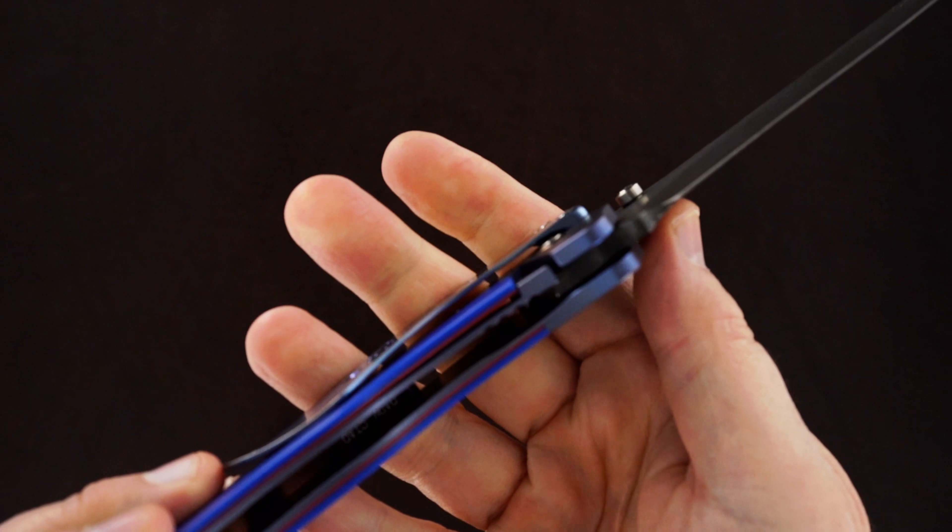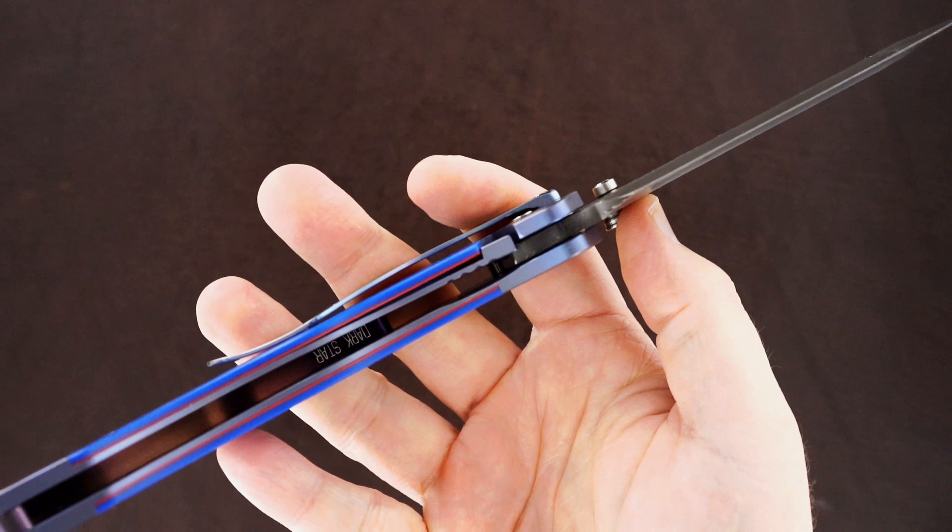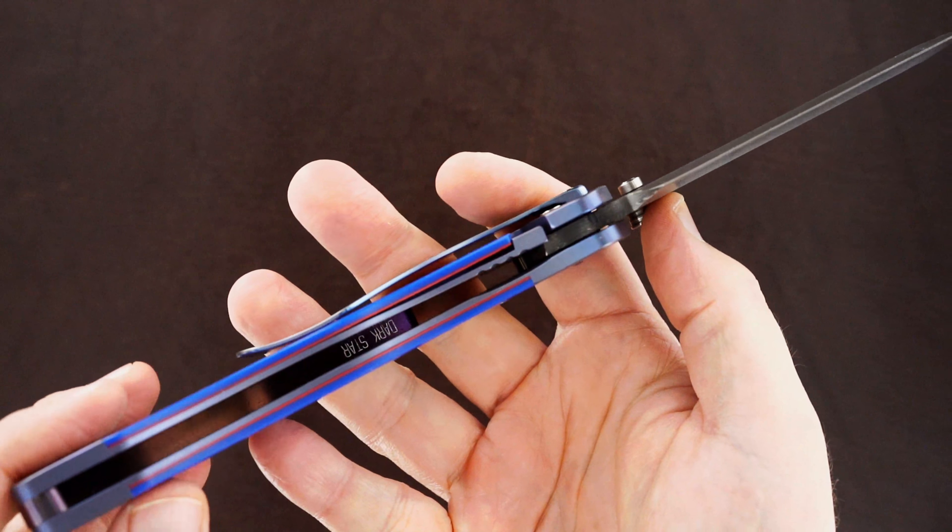Great action, bank vault lockup. It reads 'Fugitive' and 'Dark Star,' so I assume the model is the Fugitive and this particular version is his Dark Star.